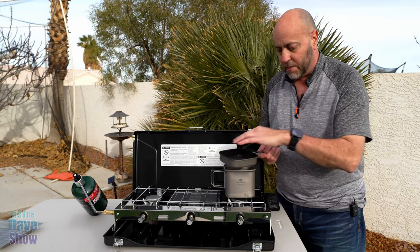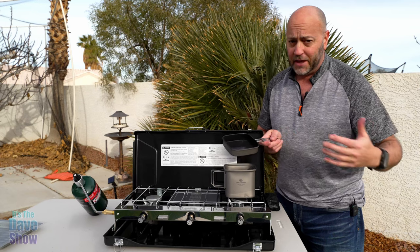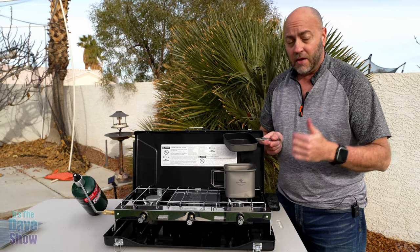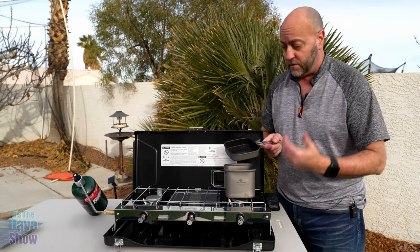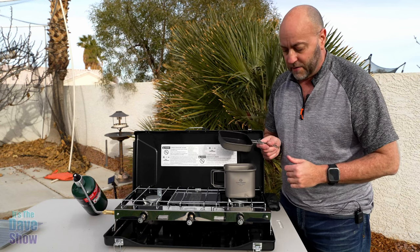This would be good for a couple of eggs or some sausage or whatever. It's not super huge, so it's not going to be used for a big family. But if you're out camping, hiking, or in the wilderness, it makes something very nice to cook a few little things in.